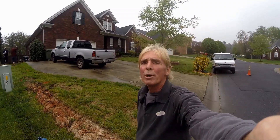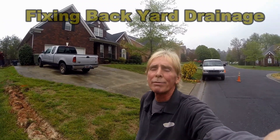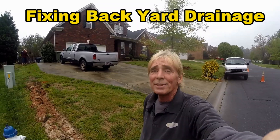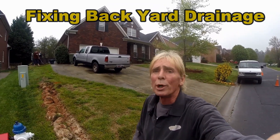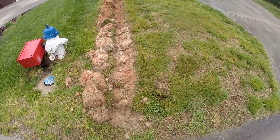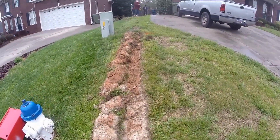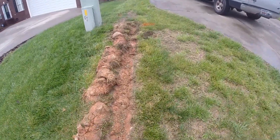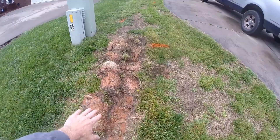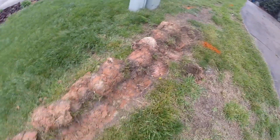Hey, good morning. Chuck here with Apple Drains. Today we're installing some drain tile from the backyard out to the street, and we have to hand dig it. Going to give you some pointers and tips. Right here on my trench, I've cut the sod off and set it to the side. If you cut the sod off and put it to the side, it'll make your digging so much easier, plus you'll have a nice straight trench to follow.